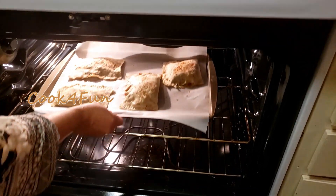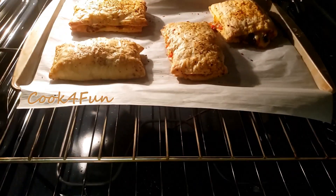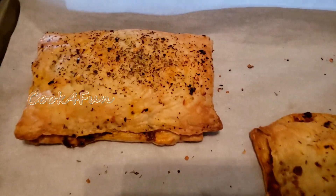It's time to get it into the oven. Bake it for 25 minutes, and after 25 minutes your pizza puff is ready.